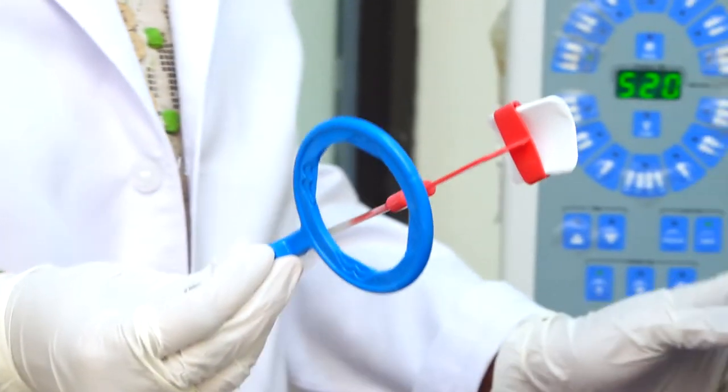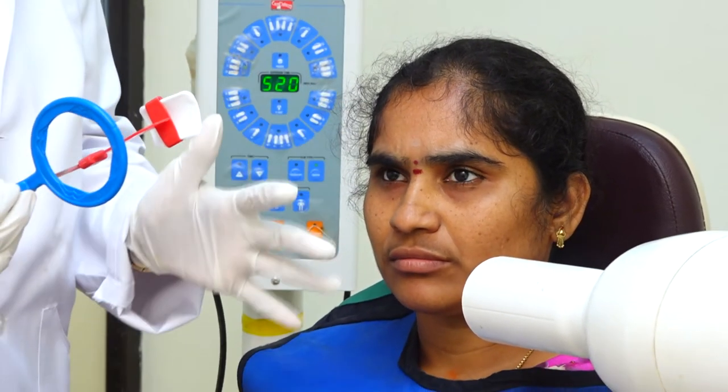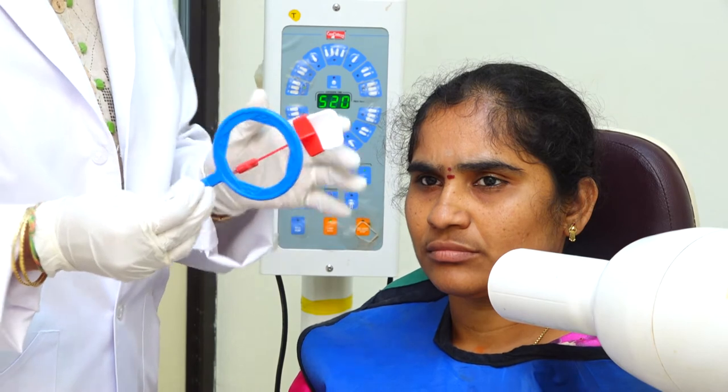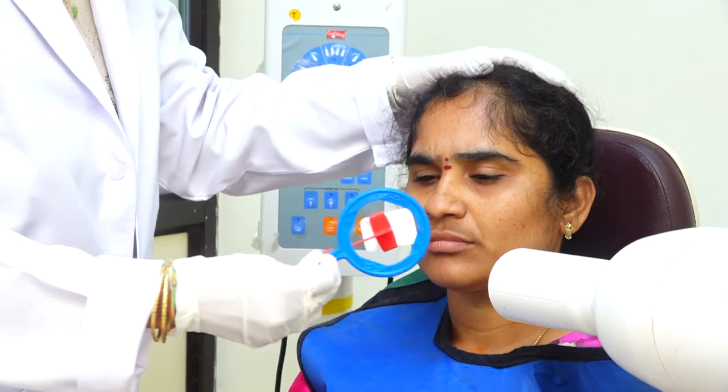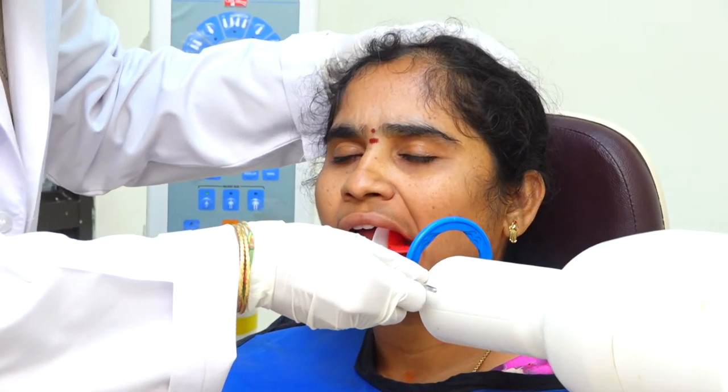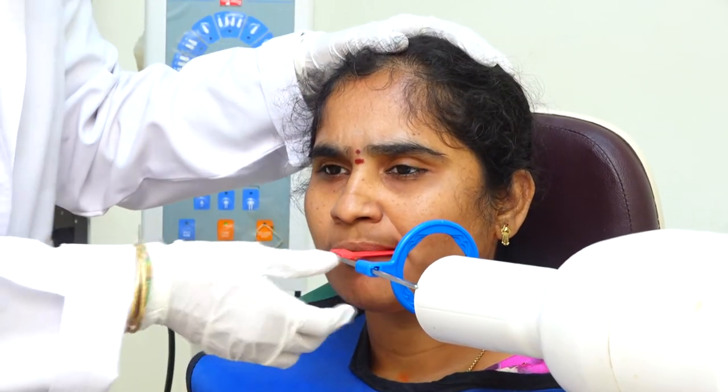Once the patient sits on the dental chair, greet the patient and ask on which side you are going to take the bitewing radiograph. Please make sure to arrange the tube on that side. I am going to take on the left side, so I will ask the patient to open the oral cavity and ask the patient to bite on the bite plate.